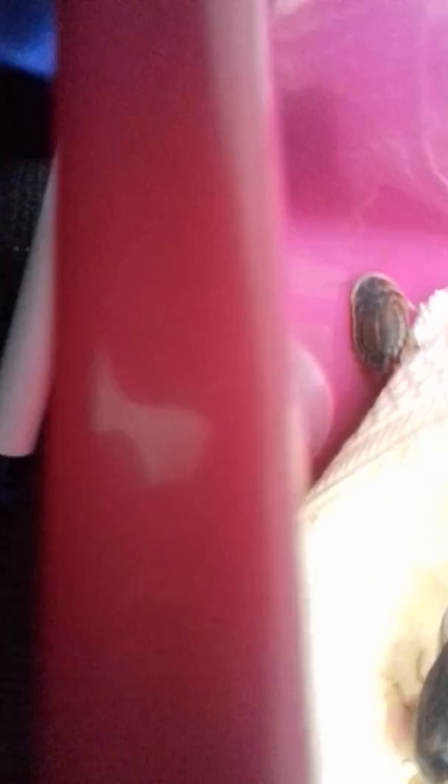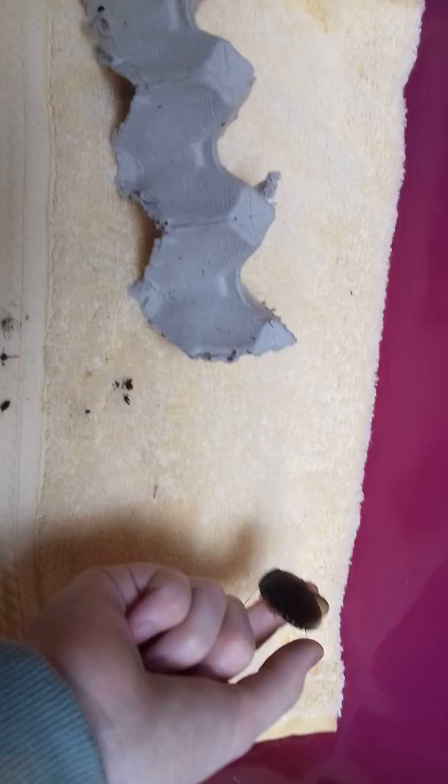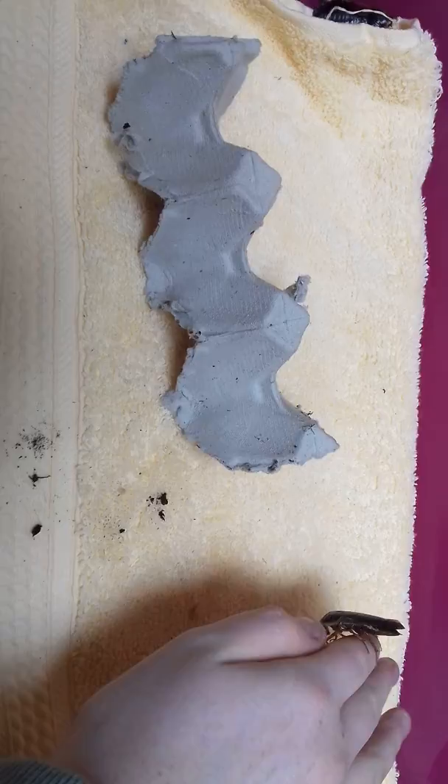Another thing about these guys is the males, when they grow their wings fully, believe it or not, they can actually fly. Most people are sort of like, no they can't fly, but it's true, they can. This guy here is still learning to fly — he sort of just jumps. I don't expect him to do it but I will try and get him. No, he didn't do it — he just kind of stepped down. But they can fly.